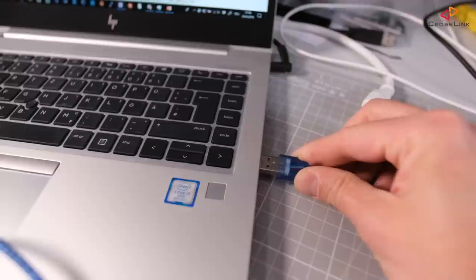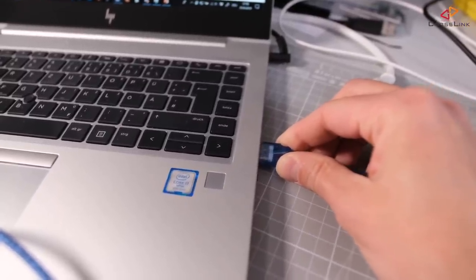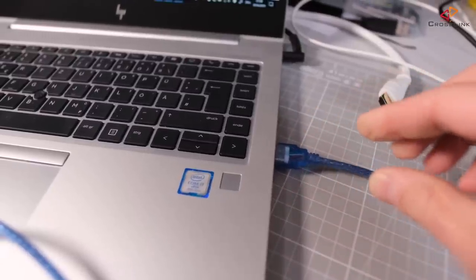Let's clarify some background about this method first. One quick tip up front that fixes a lot of issues with the USB method, and also applies to all other methods mentioned in this and other videos: never flash firmware with the USB cable when it's plugged into a USB hub. Always plug the USB cable directly into one of the computer's ports. I can assure you that will prevent so many weird problems.